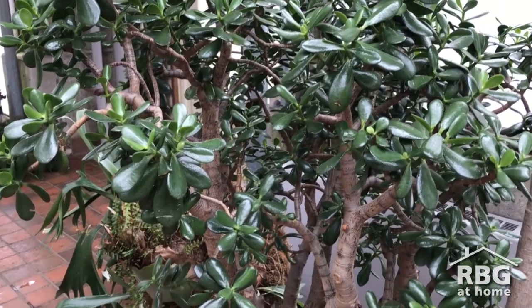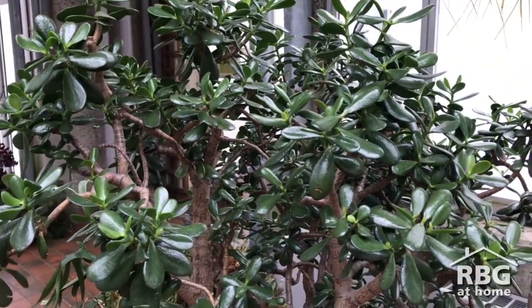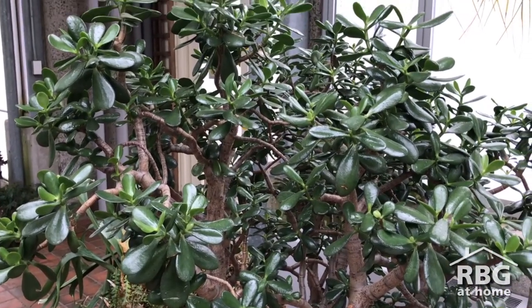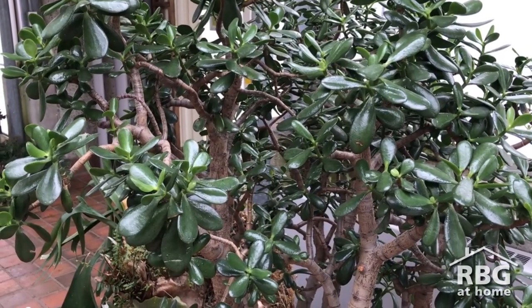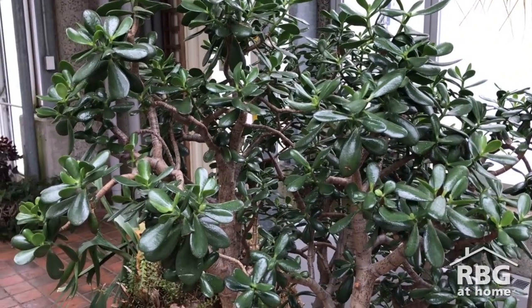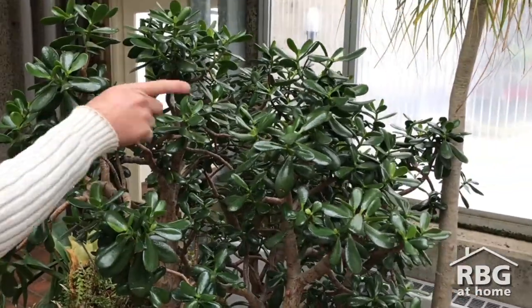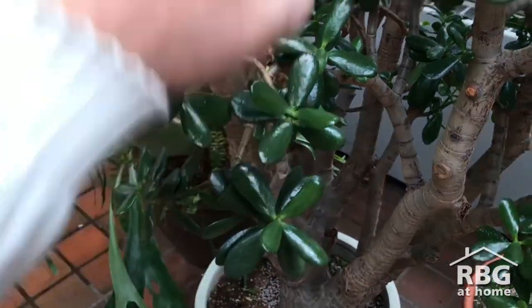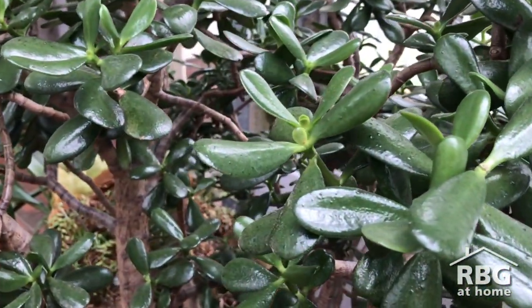Here we have two jades in the same greenhouse as ones in bloom, however these are not in bloom. The reason is that these have been pruned during the summer or late summer/early fall — we've cut off the plant's ability to produce flower buds, so it is now growing more shoots vegetatively. Wherever we've pinched it, instead of getting a single shoot we now have two shoots coming out, doubling the plant's foliage canopy.